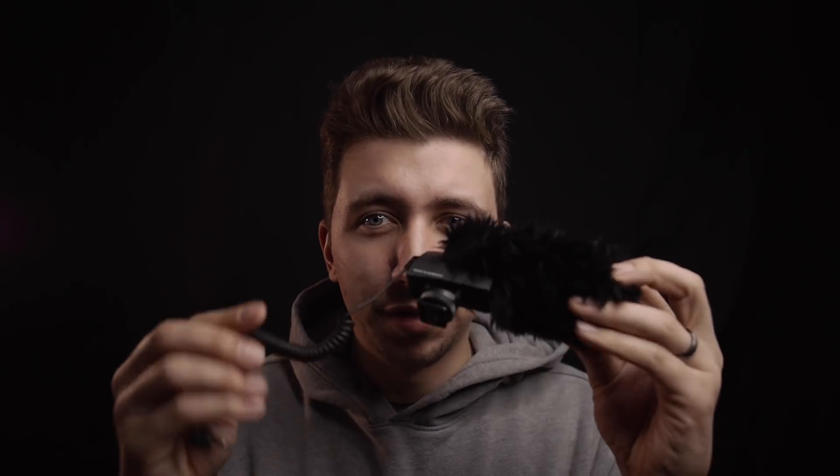The Sennheiser itself is around $200 brand new and the fur windscreen is an extra $30 — so that's about $230 for that mic setup. The Pixel is $28, and you could easily find a third-party fur windscreen on Amazon for around $20, making it roughly a $50 setup. That's pretty good for the sound quality you're getting.